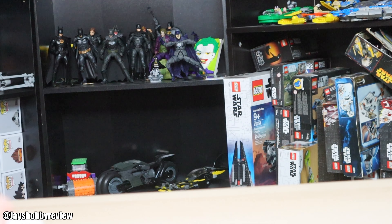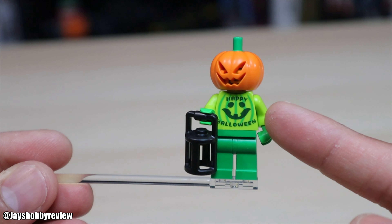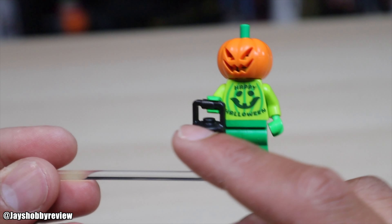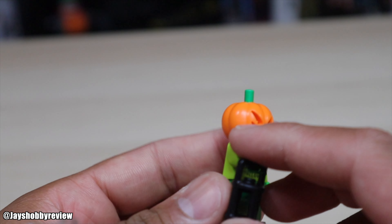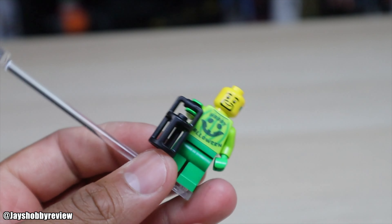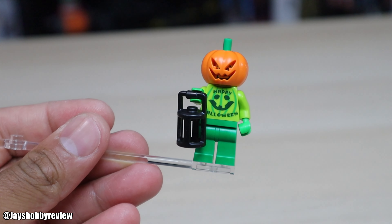My favorite minifigure out of these three is the jack-o-lantern one. The torso says 'Happy Halloween,' which I think is the first torso to say that, and it has a little pumpkin print. It has a green torso and green legs, which looks pretty cool. On the back it has the same design as the front without the face. It comes with a little lantern as an accessory. When you take it off, it just has a normal one-sided face with an earpiece, so I'm assuming he's supposed to be like a costume character for a theme park or show.